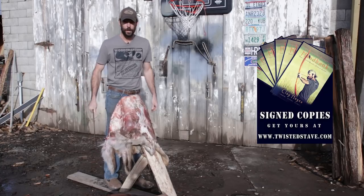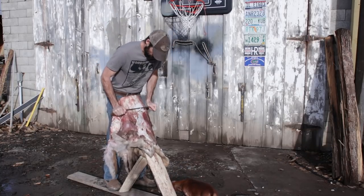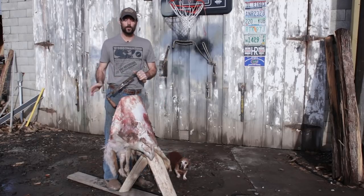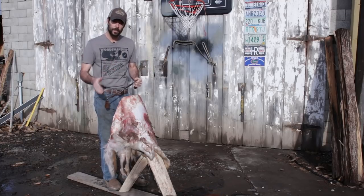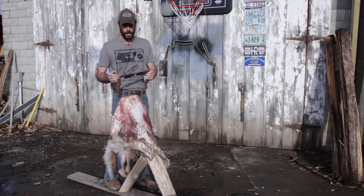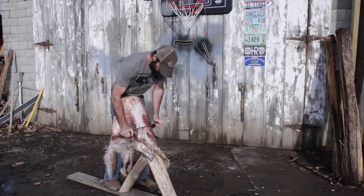If you've got dogs around, they like to hang around to get bits of scraps. If you're working with a 2x6 or a fleshing beam with hard edges, you need to be really careful around those edges — if you get the hide pinched between a hard edge of your fleshing beam and your fleshing knife, it's very easy to punch a hole in it. So you want to avoid that if possible.